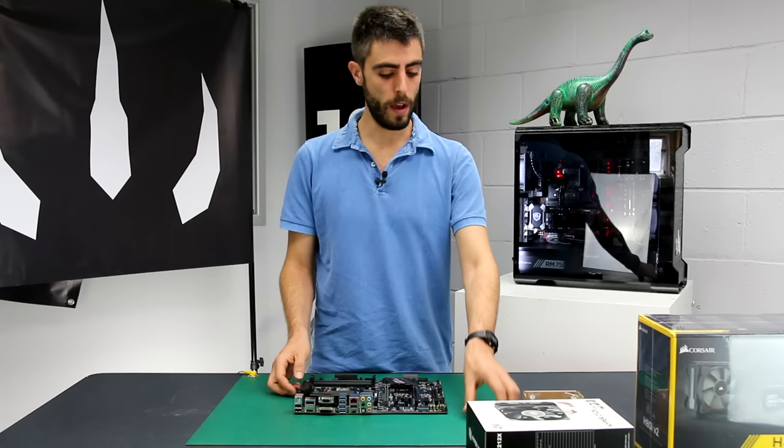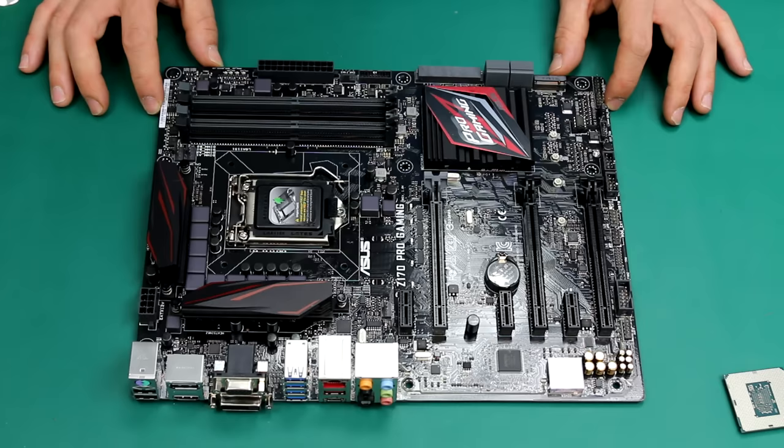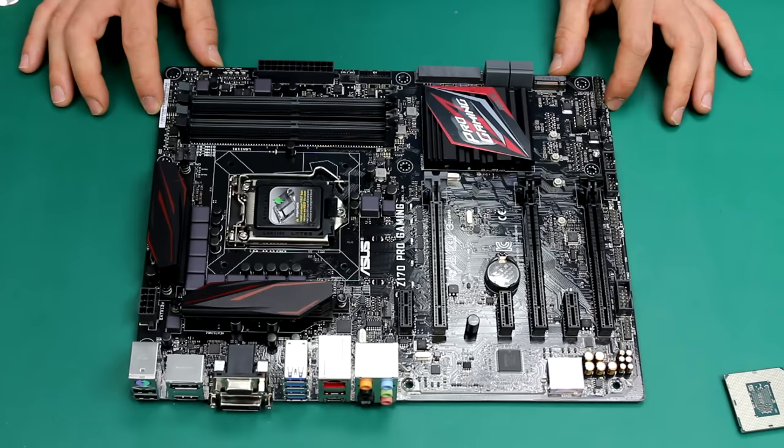For today's example, we have an Asus motherboard with a Z170 chipset and an i5 Intel CPU. So let's take some time to look at the motherboard layout.